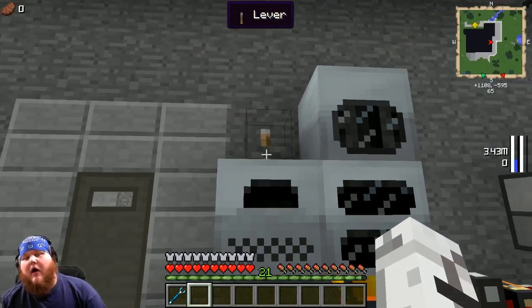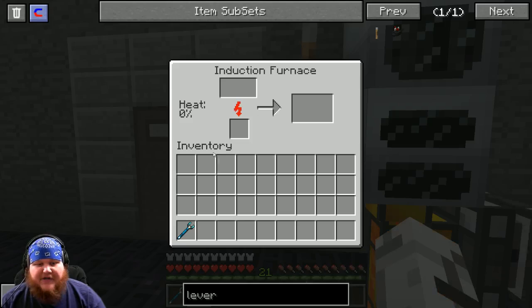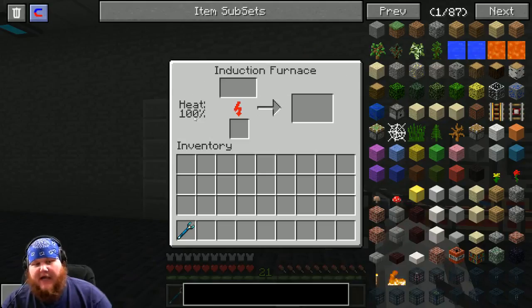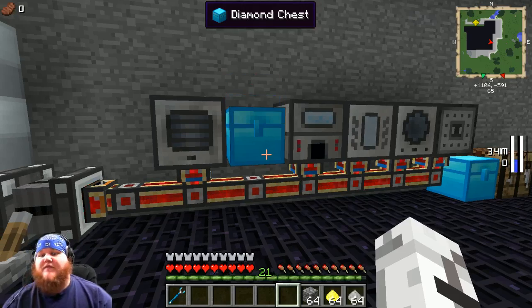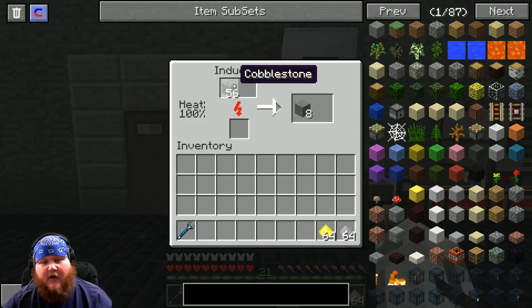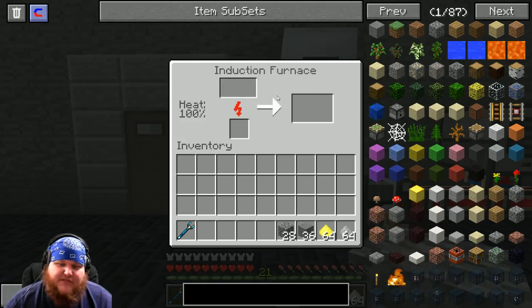To get your induction furnace to 100% heat all the time, simply flip the lever. It'll start heating up — slow at first but it will get faster. It'll take a little while to reach full heat, so go do other things while you wait. At 100%, throw in some cobblestone and look at how fast it smelts — mind-blowing. You can even split it up so it processes two items at the same speed. Same thing happens with gold or iron — same smelting speed.